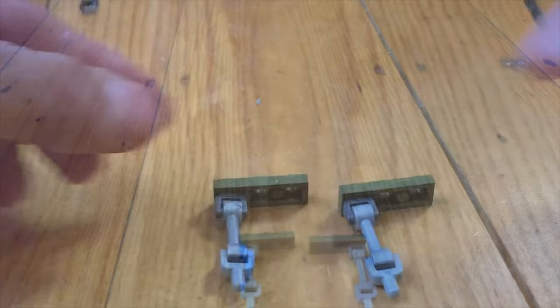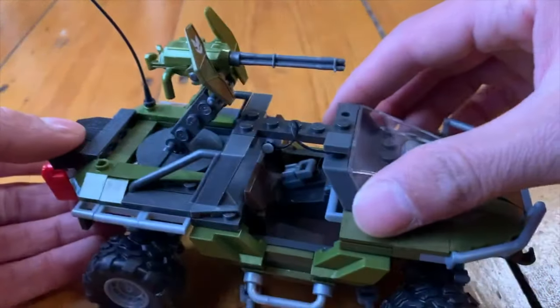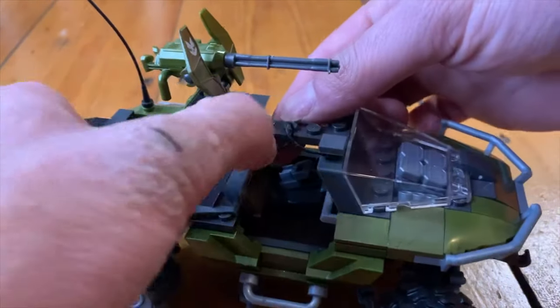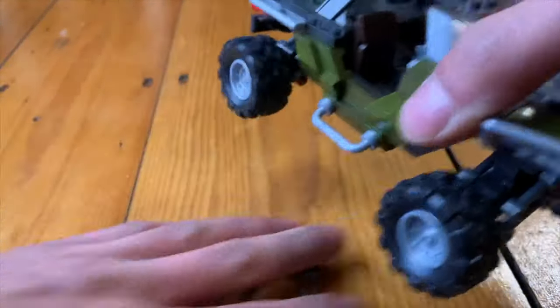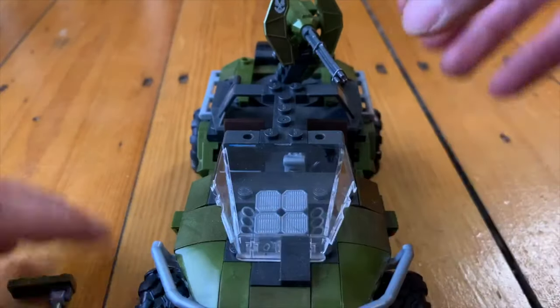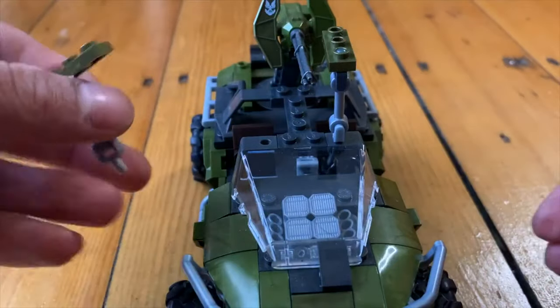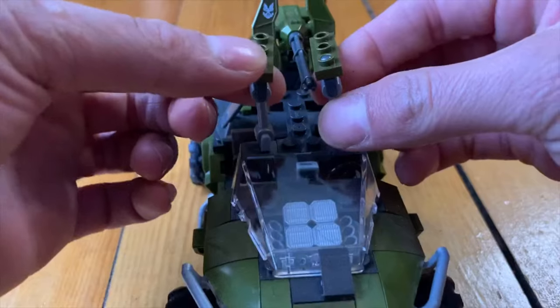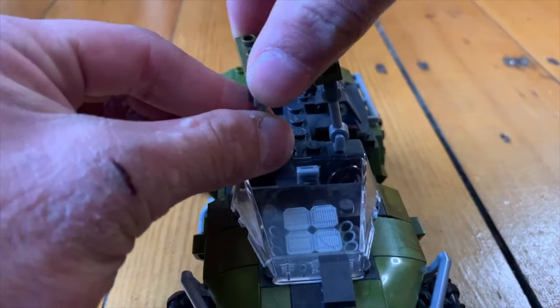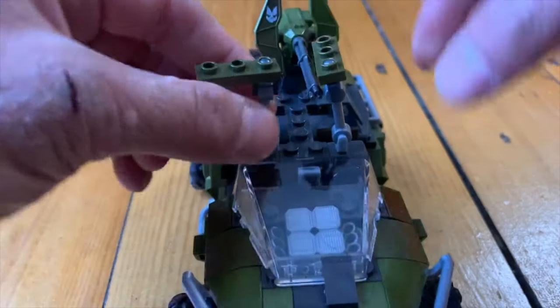Now we'll be able to take the Warthog. Unfortunately, the light fixture within the Warthog — that little thing — that has to go, so we'll take this right out. We will install these pieces and we have to make sure that they're going in this orientation, because if they don't, the Warthog will bend with each movement. This way it's kind of in a locked position. You don't want it like this — that's just going to bend. You want it like so.